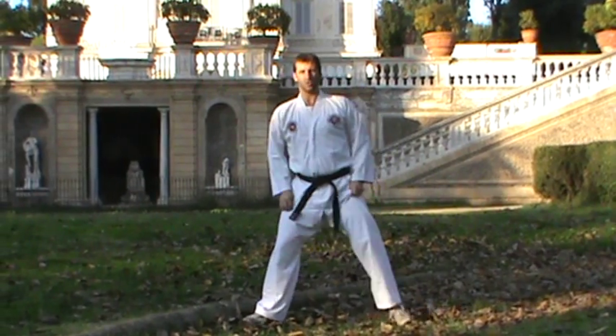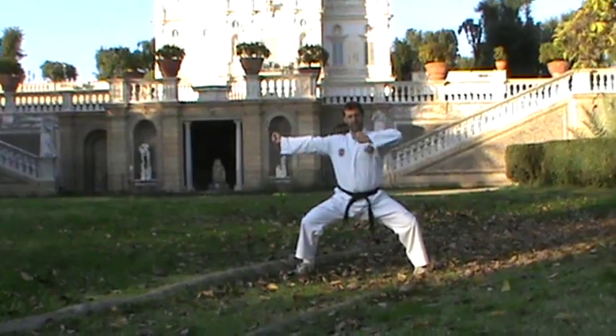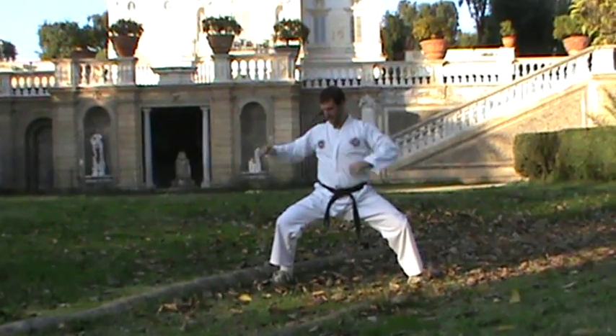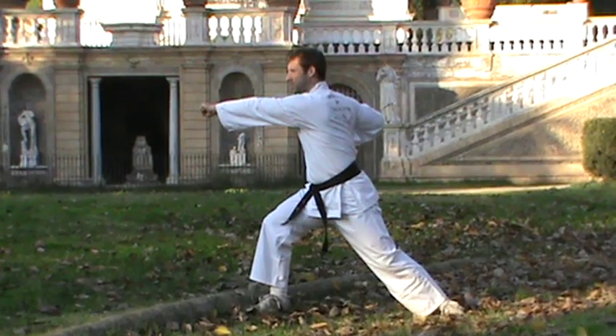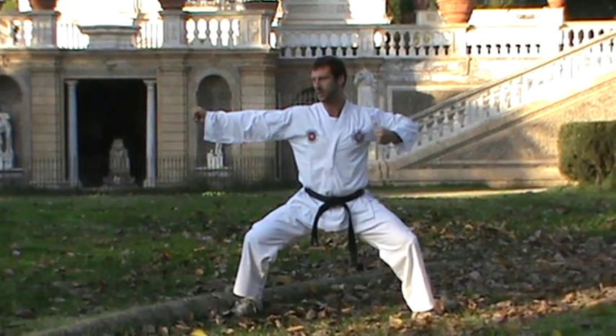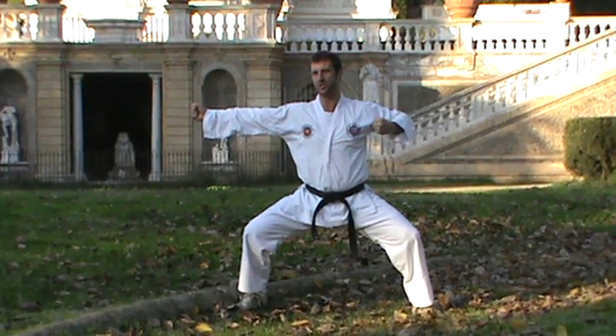Then we go into a double punch. Back into horse stance, put your fists out to the side. In horse stance you go into bow stance to throw a punch, and then back into horse stance with the other punch — essentially a cross and a jab.